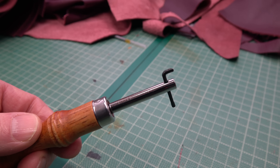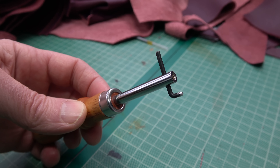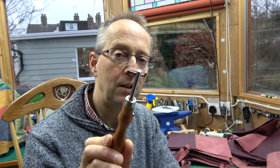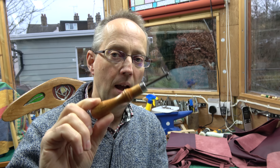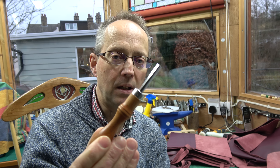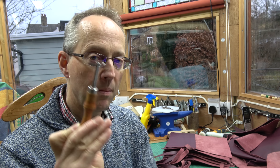Now, assuming that some of the things you want to do involve sinking the stitches below the surface of the leather, you'll want a grooving tool of some sort. This one is a Tandy grooving tool - it's got a little cutter that cuts a groove into your leather so you can sink the stitches down below the surface. You can see these sorts of tools being used in my belt making or bag making films.